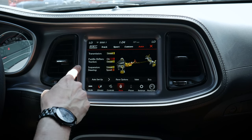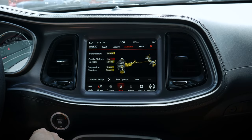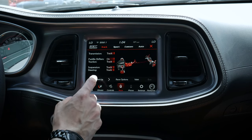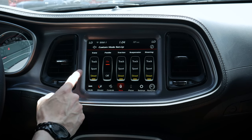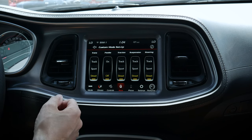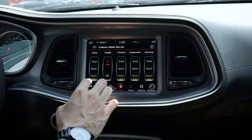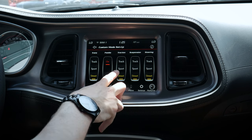This is auto mode, where the vehicle automatically determines all settings. We've got options for track, sport, and we can also create a custom mode. In each of these setups, we can select what's going on with our transmission, paddle shifters, traction, suspension, and steering. In custom mode, we can set it up however we'd like. If you want to toggle paddle shifters off on the eight-speed automatic, you have that flexibility. We've also got options for traction control — sport versus street mode — and we can change the dynamics of suspension and steering as well.